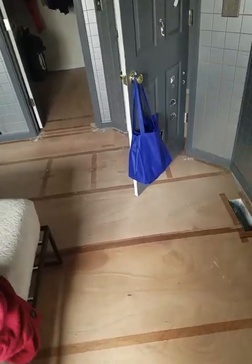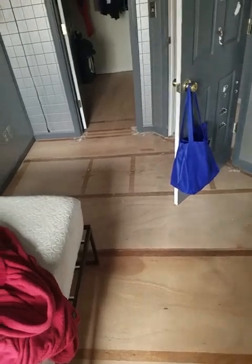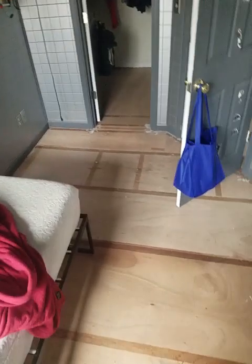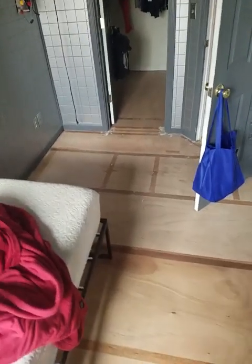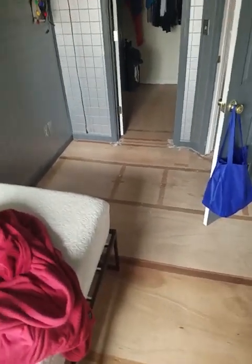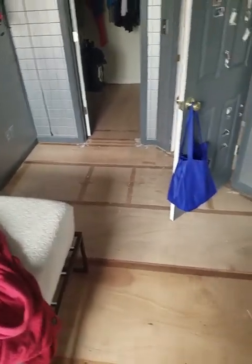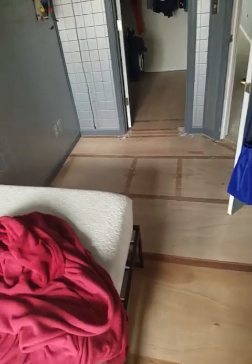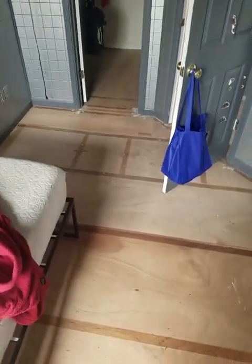Hey, what's up guys. I was going to wait to do this until the floors were done in the house, but I figured I'll do this right now. I'm going to be showing off the house again, but this time showing what it looks like with the rooms empty. Not all the rooms are empty — a lot of them still have stuff in them, but everything mostly got put in the basement.